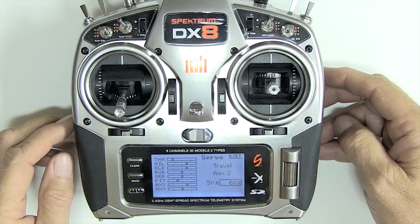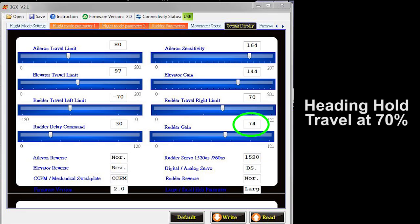Here I set the travel to 70% and got 74% gain. So as you go up on the travel value, the gain will go up. Try it — you'll like it. See you next time.